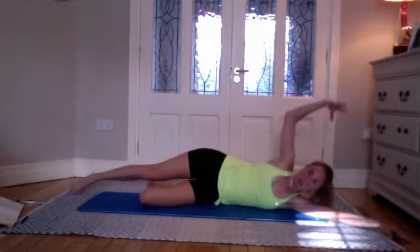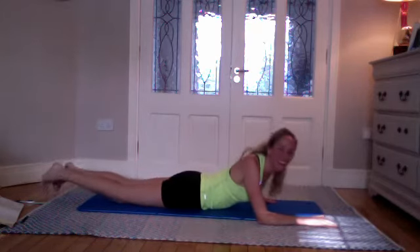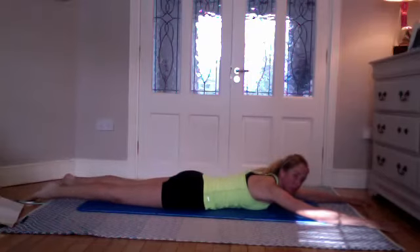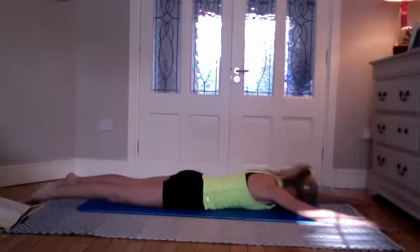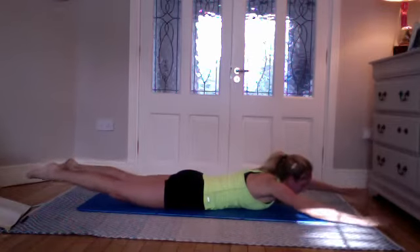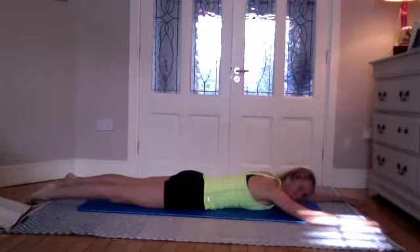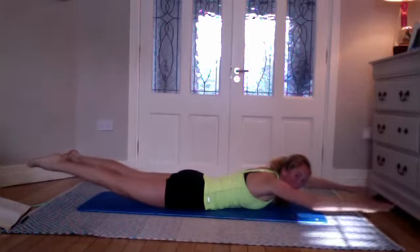Next exercise — a little bit of back extension work, then we'll finish with some swimming. Nice long line with your body, reaching the arms forward. Looking down at your mat — take an inhale, rest your head down, and on the exhale lift your arms and legs together, holding, then coming down slowly. Inhale to stay, exhale — contract the thigh muscles before you lift, lift your knees off the floor, squeeze the glutes — and coming up slowly. Inhale to stay, exhale to come down slowly.